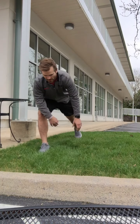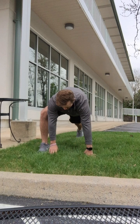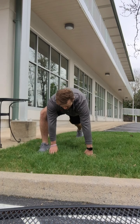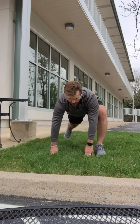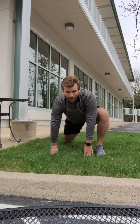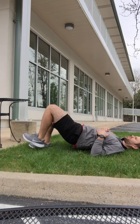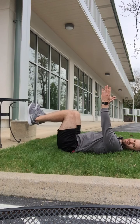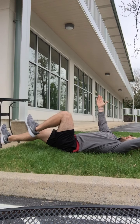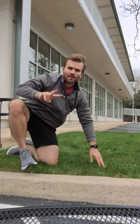Our first prep exercise is the world's greatest stretch. Get down here, hands on the ground, bringing that right foot up outside the right hand — we're going to hit hip and hamstring, then switch to the other side. Our second prep exercise is bridge marches: on your back, hips come up, and we march 20 times. From there, go right into dead bugs — kick your right leg out, bring your left hand over your head, and switch, 20 times. We're going to do that prep round two times through.